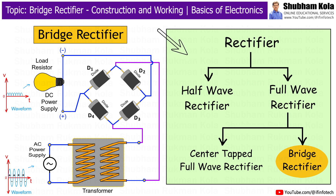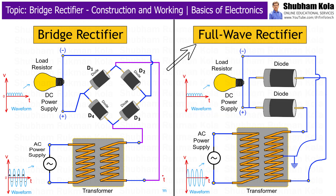There are different types of rectifiers, but in this session we will focus on the Bridge Rectifier. The Bridge Rectifier is a type of full wave rectifier. It is more effective than a center tap full wave rectifier because it does not require a center tap transformer.